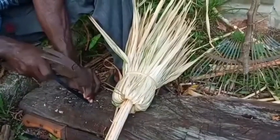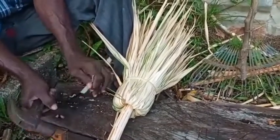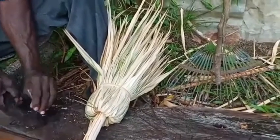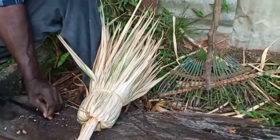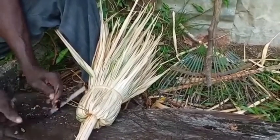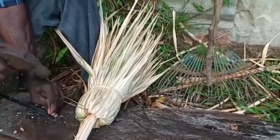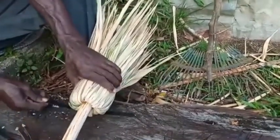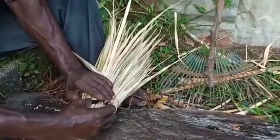The band is measured at both ends and the center, and this is done for both pieces of the band. This band is sold at hardware stores.